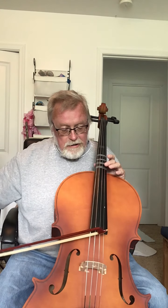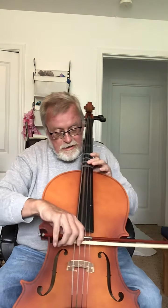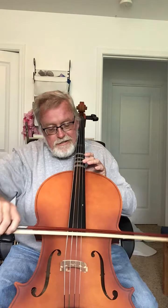It's got four strings. It's got a C string, and a G, and an A, and a D. You play it just like you do a violin, by pressing the strings down in different places, with different strings and different fingers.